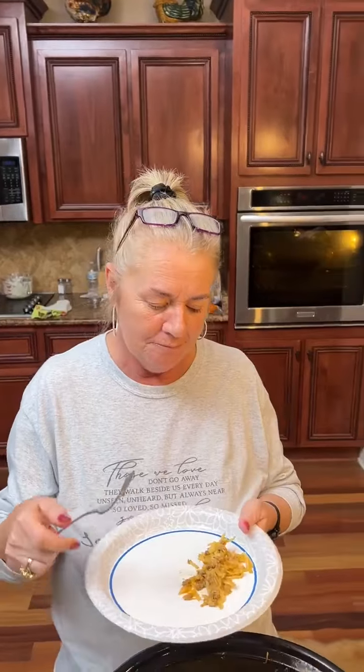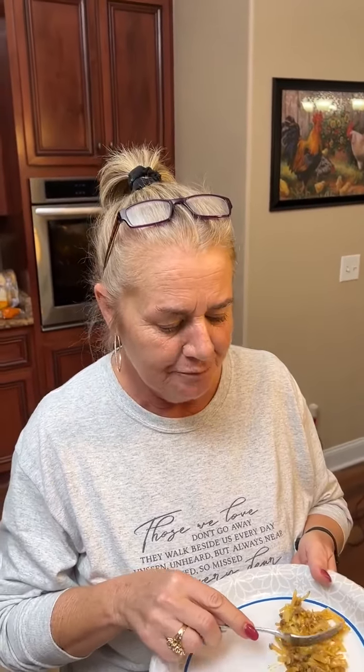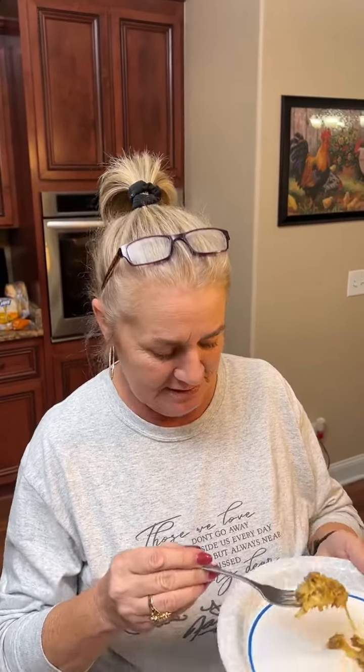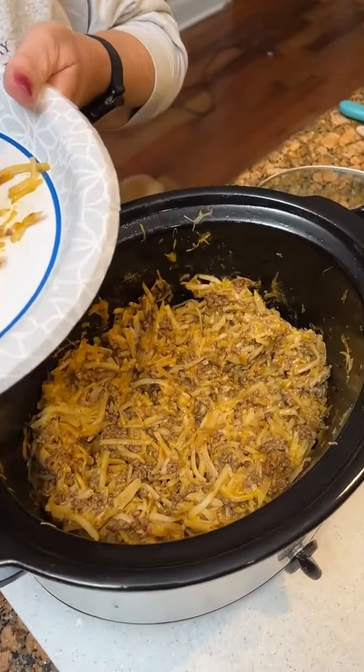We need an honest review, Kim, so people can know if they should try it or not. What are you thinking? It's probably an eight, but that's because of the strong taco seasoning for me. My son-in-law — I think he will love it because he loved our lasagna last week, and this is his kind of meal. He loves tacos. But it's not bad, no.